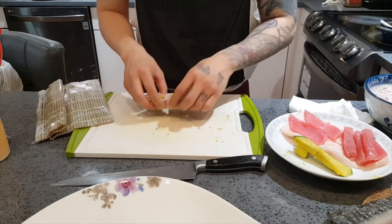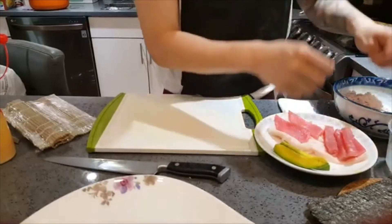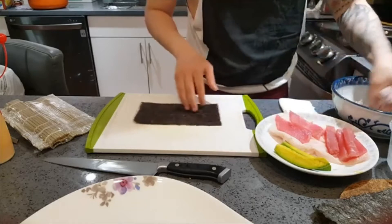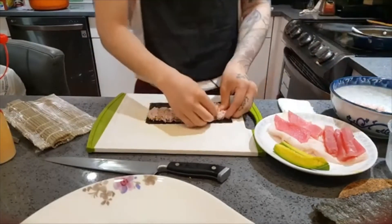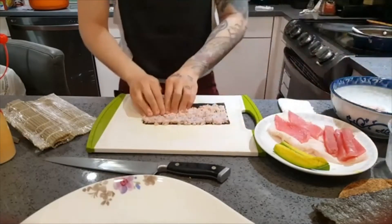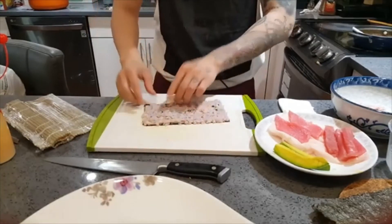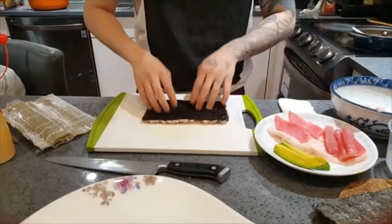I might have put a little bit too much avocado, but it's okay. Now that I made the spicy tuna roll, next up I'll make a tuna avocado roll. Basically what I try to do is utilize whatever ingredients I have and make the most things I can out of it. I'll press my rice down in a waving motion. It's a little bit different making this with multigrain rice — it does feel and taste different when you make it.